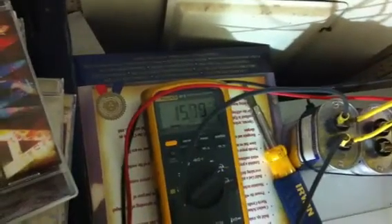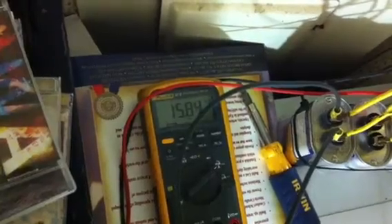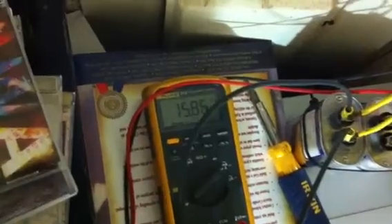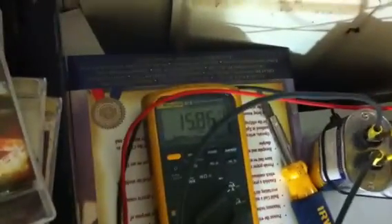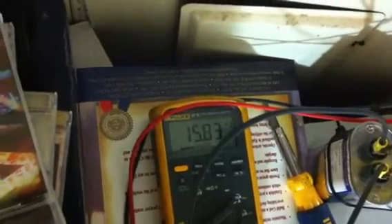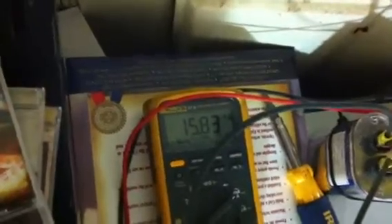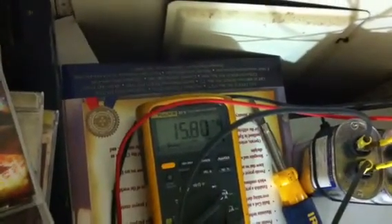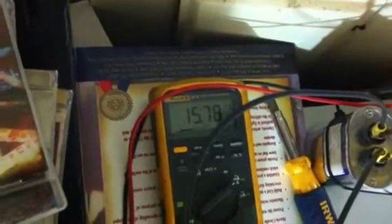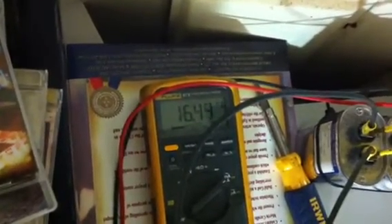If you run electric heaters you won't be able to get a drop hardly at all, but anything that runs off of a motor — like fans, air conditioner compressors, refrigerator compressors, your dryer motor (not your dryer heat) — did you actually see that amp drop, that lesser amp draw? It's running right now, I'm going to turn it back off: 16.4.